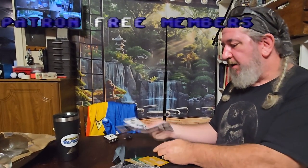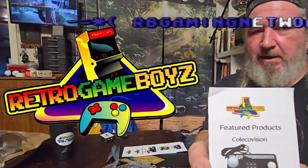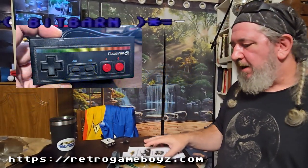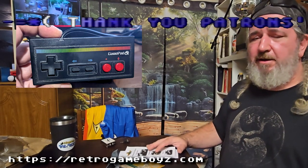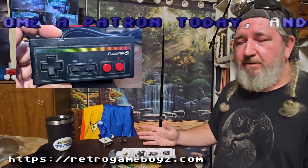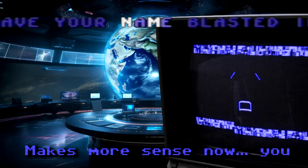This is going to be part of another video, because what we have here is a package from Retro Game Boys. He makes these awesome controllers. We got one a while back for when Pack Billy did a Dig Dug challenge, and we failed miserably because we had a bad joystick — I had failed to maintain my joysticks.